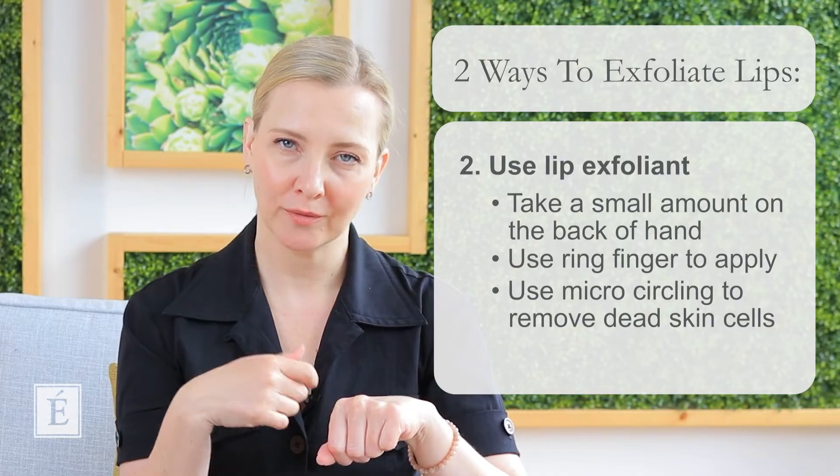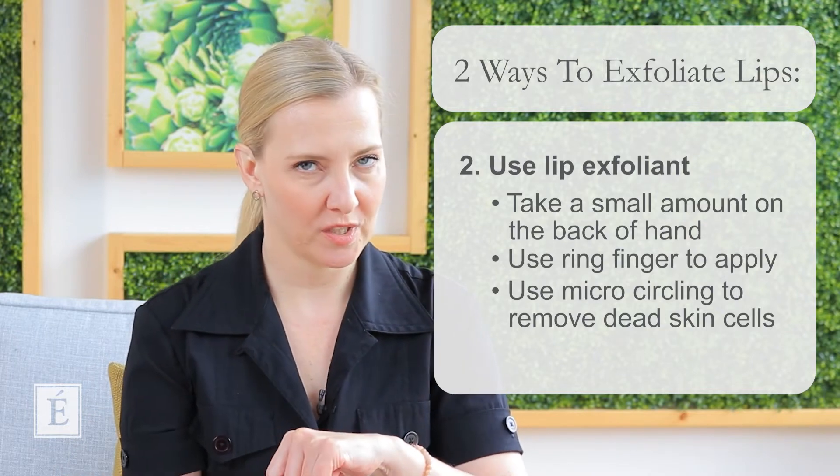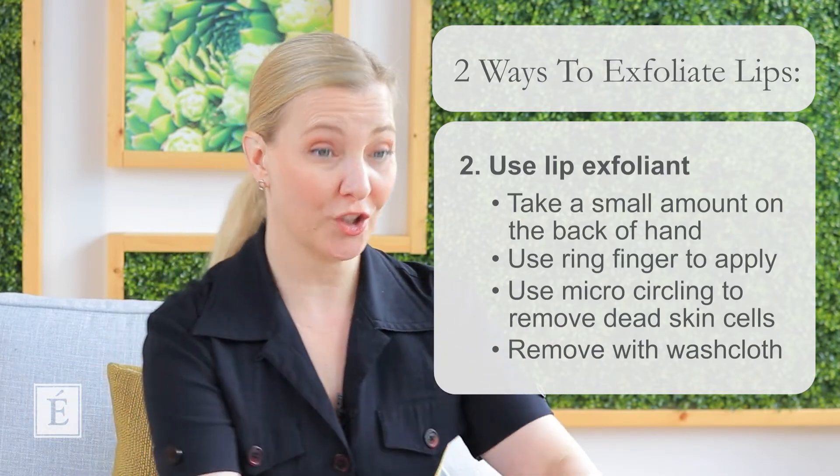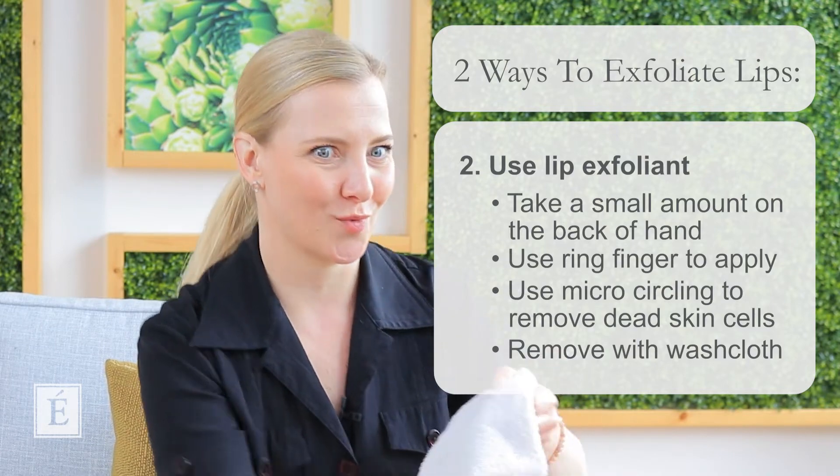Now I go across the lip line, which is really great for any of those fine lines you see around the lip area, and then again on the bottom — outside to the middle, outside to the middle, and then sweep. Continue with nice gentle circles until it becomes a little bit tacky — that's my little signal. Now you can do two things: you can take your washcloth again and remove, which I will be doing today, or you can add it as part of your regular routine and do a full exfoliation treatment on your face at the same time.